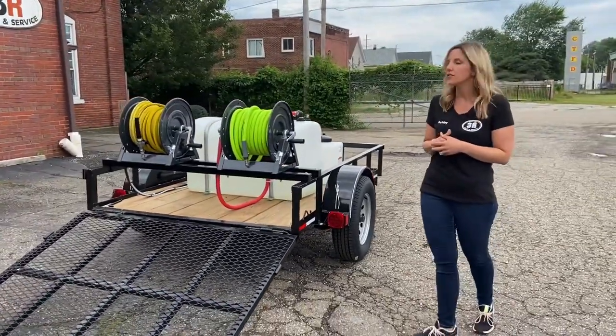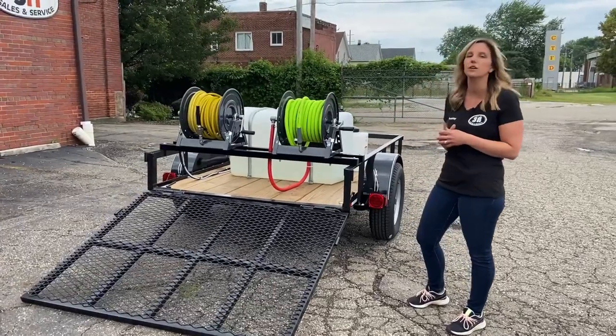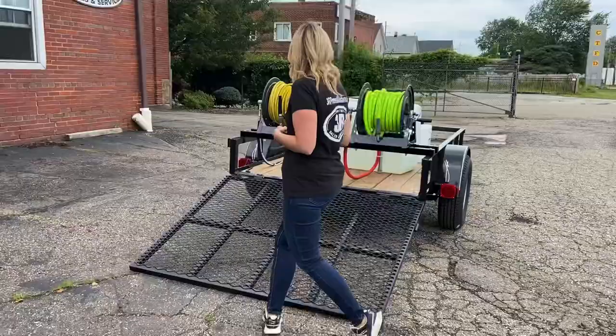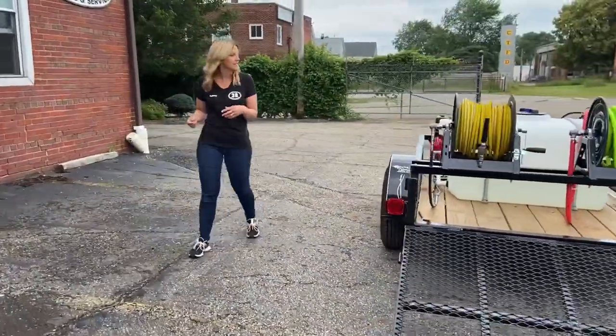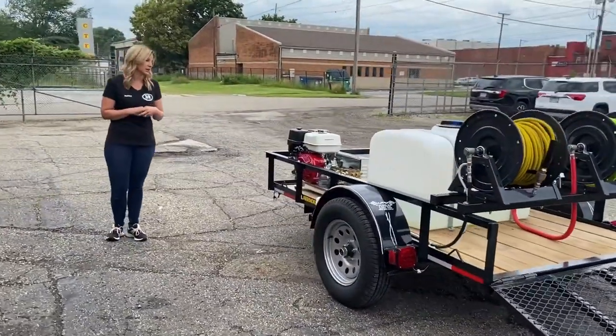On this first reel, we have 100 feet of the three-quarter inch Flexzilla hose. And on the second reel, we've got 200 feet of the high pressure hose. From the other side, you can kind of get a better look at how we've got the reel hooked up, and the tank drain on the opposite side here.